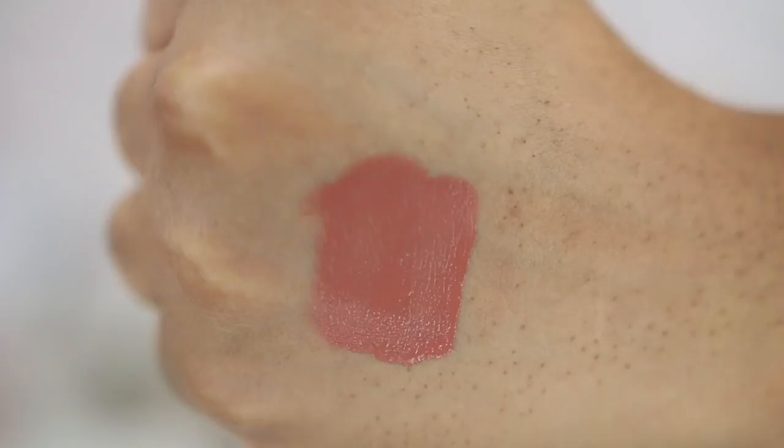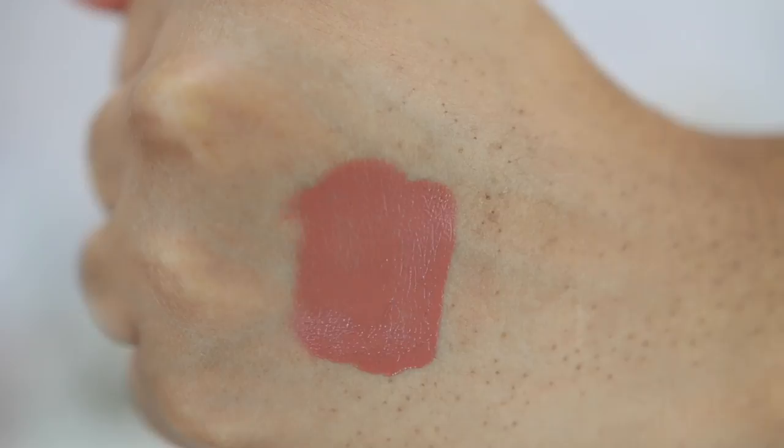The next lip is Venus from Huda Beauty. You guys know I absolutely love this formula. This color is that same peachy nude kind of situation — long-wearing, matte, super comfortable. It's one of my favorite liquid lipstick formulas; I absolutely love it.